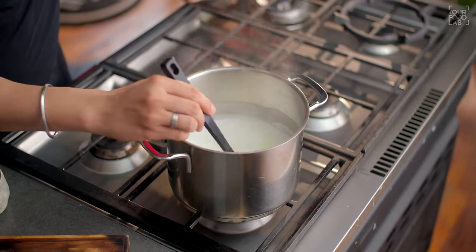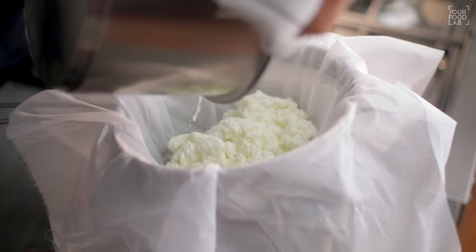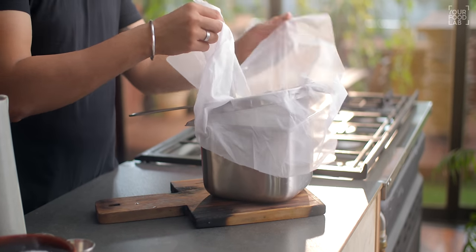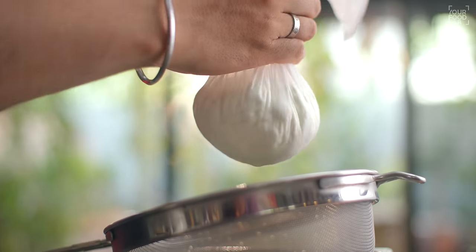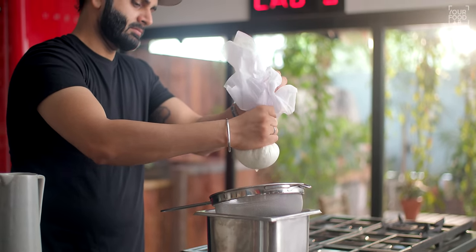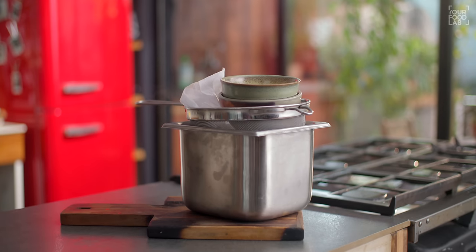Add as much vinegar as required to curdle the milk completely — the quantity I used will easily do it. You can see that the whey and the chhena have separated. At this stage, strain the chhena through a muslin cloth. Immediately rinse it with fresh water to remove the vinegar taste. Let it drain for 1-2 minutes, then squeeze out excess moisture. Wrap it in the cloth, place it under a medium weight for 5 minutes. After 5 minutes, the chhena is ready to use.